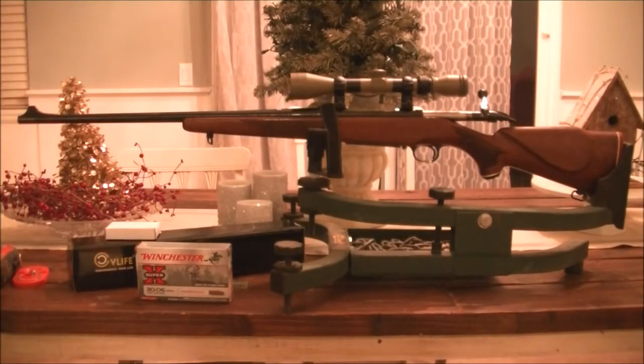Hey guys, what's up? This is Kenny from Eagle Eye Shooting. I think it's about time I dust off my old 30-06 and see how this thing performs with some cast loads and some precision long-range shooting.